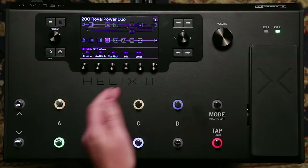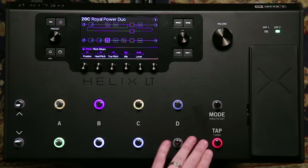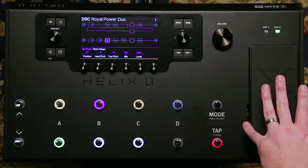We have a huge color screen. We have our capacitive touch foot switches that let you instantly jump to whatever's assigned to that switch. The chassis is bent steel, as well as the expression pedal.